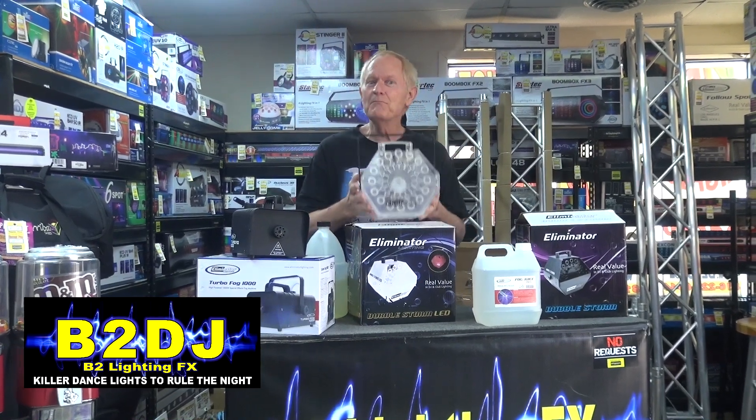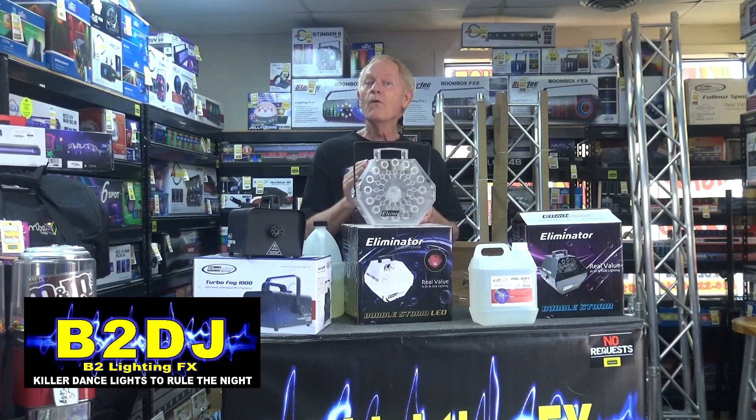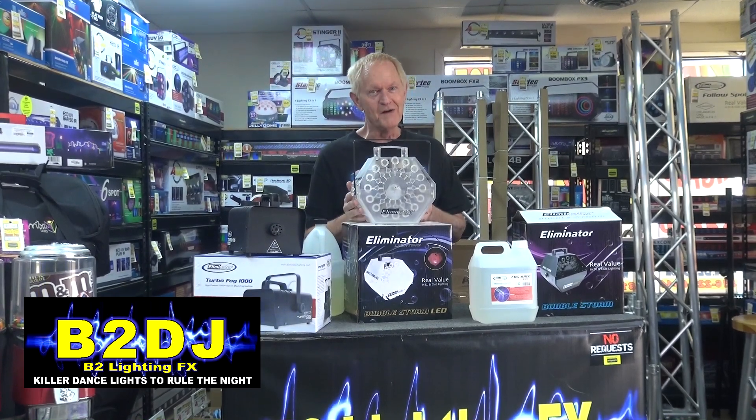Today we're going to make bubbles. You and I are making bubbles today. Then we're going to make some smoke-filled bubbles. I hope.